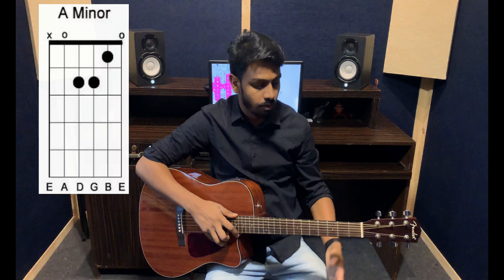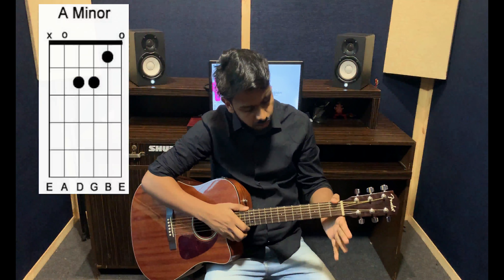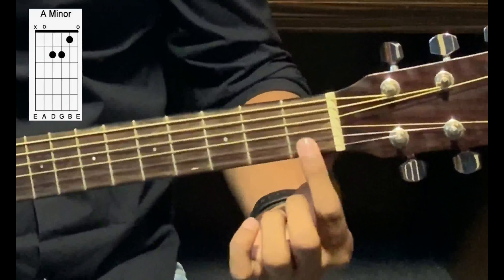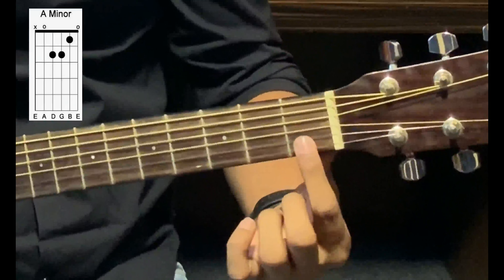The next chord that we're doing is the A minor chord. For this chord, we take the first finger, put it on the second string, first fret. String number two, fret number one, finger number one.